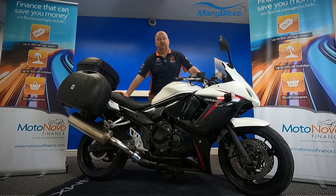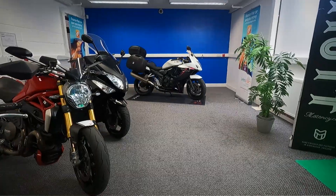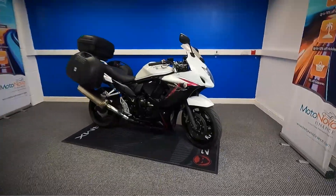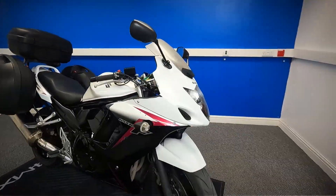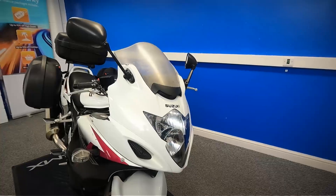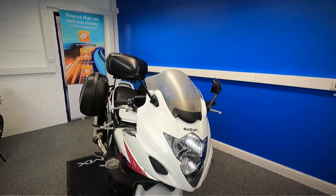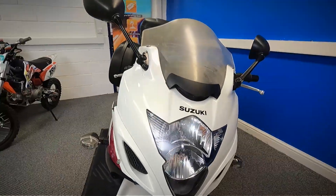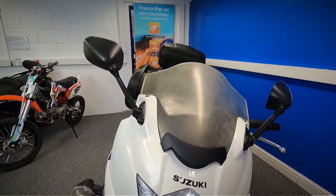We're going to take a look at this 2010 Suzuki GSX-F650. Going to grab the camera and have a good close look around the bike for you. It is HPI clear, there's only one former keeper, and it does also come with a spare key in the pack. We'll start at the front and get a good close look all around the condition of the bike.